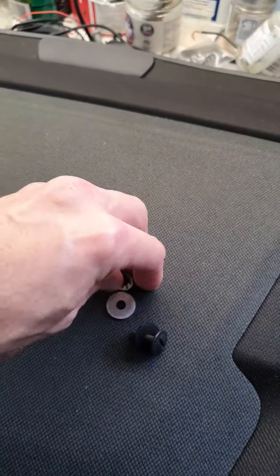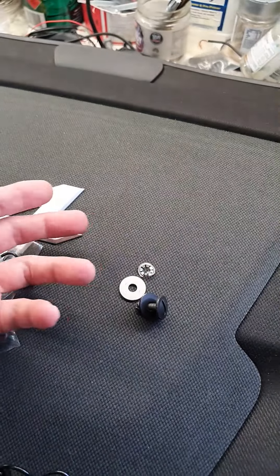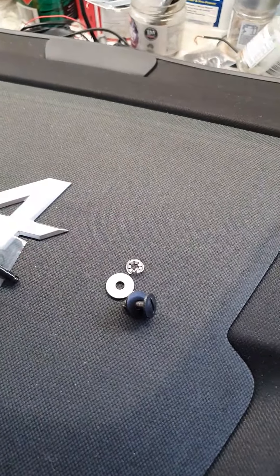To remove the old ones, I just cut that fastener and then it can just completely slide apart like that.